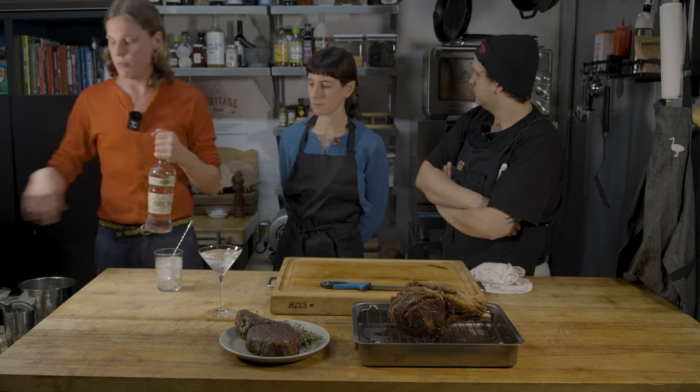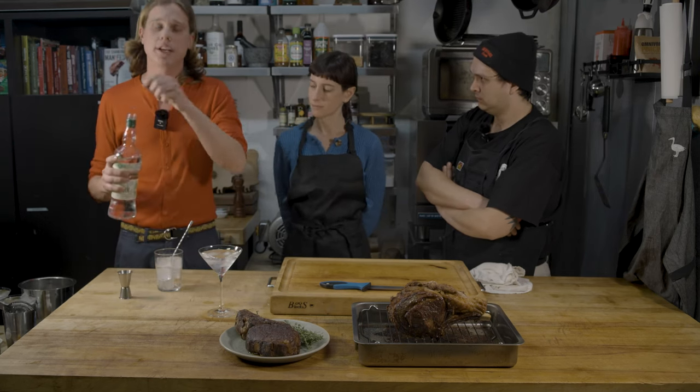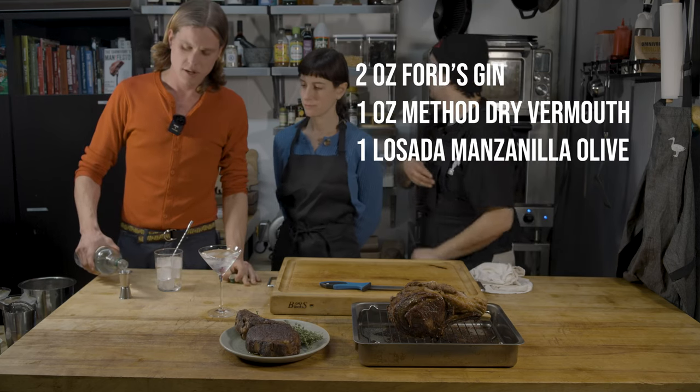What you want to do is add one ounce of dry vermouth and two ounces of gin or vodka. I'm gonna get your vermouth for you. Thank you.